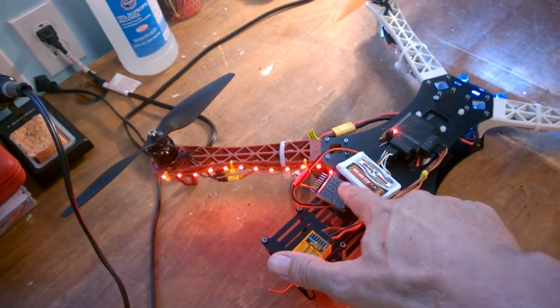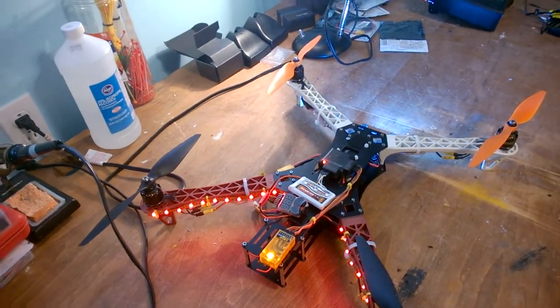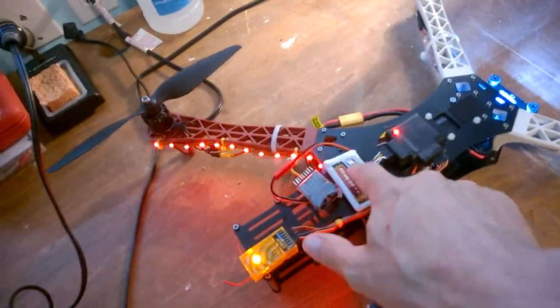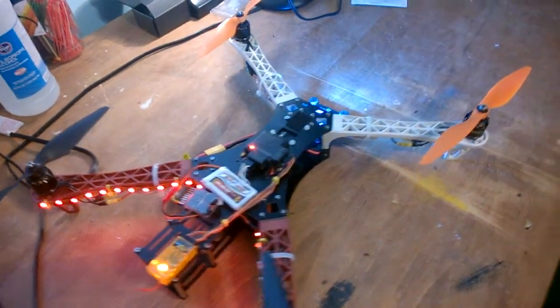I also have tail lights on it and a voltage monitor that beeps at you when it gets down to 3.7 volts on any cell — it'll start chirping to let you know.